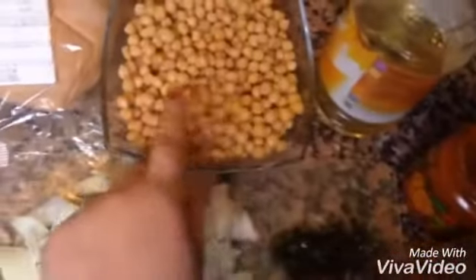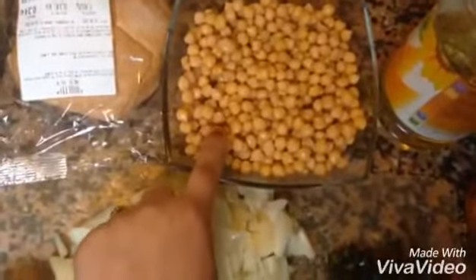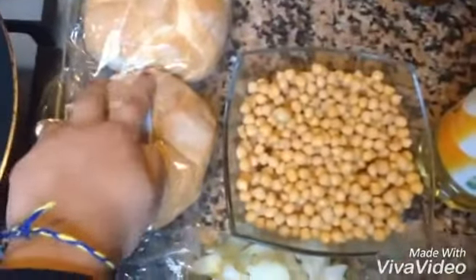Two and a half tablespoons of lemon juice. Namak, garam masala, degi mirch, and oil. We will add about 200 grams of boiled chane, and two buns.